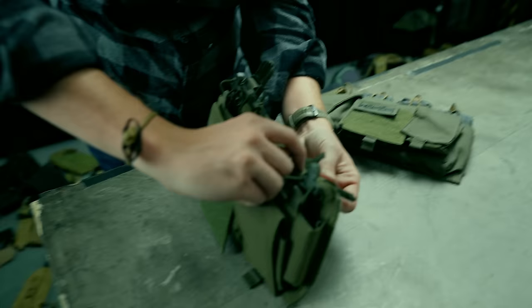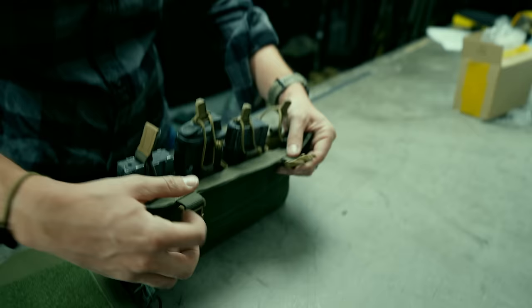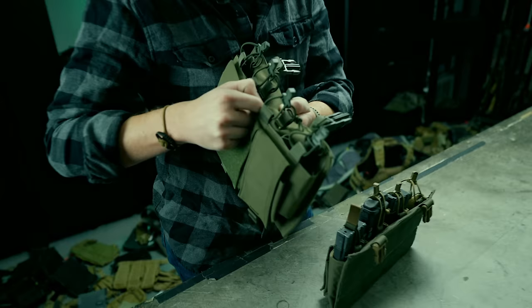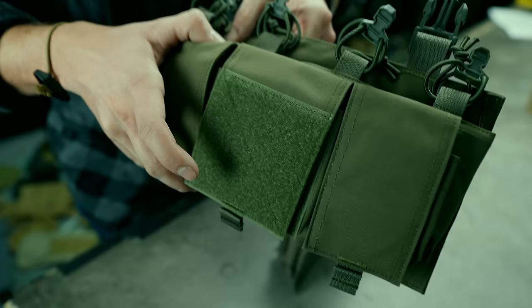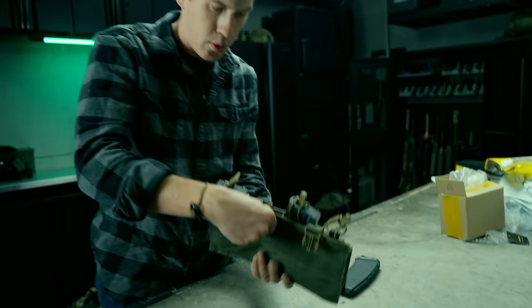They're single stitching — not even double stitching — so this seam across the top is all single stitch. That's not as durable as a product that is double stitched, like the actual Mayflower real one, which bar-tacks each side and bar-tacks each side for the buckle as well. And it's already failing — already pulling apart right here. The interior of each mag cell is probably also only single stitched, which is why it's already pulling apart at the edges.